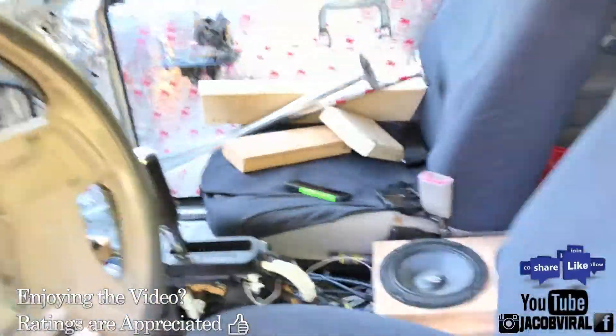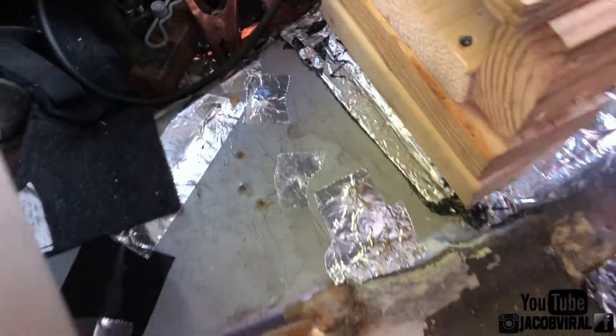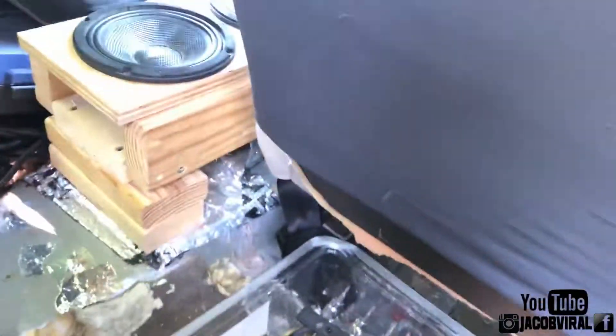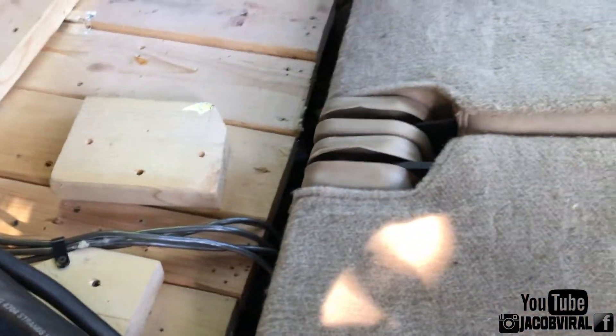So I got a couple of areas on my build that I'm going to be adding to. I have one area I'm going to be putting a bracing — two bracings. These bracings I have were from when I had my wall build. If you haven't seen that, just go to my setup on Jacob Birell and you'll know exactly how my build was with how these were used. So I'm going to get some wood and put some bracings on the roof.